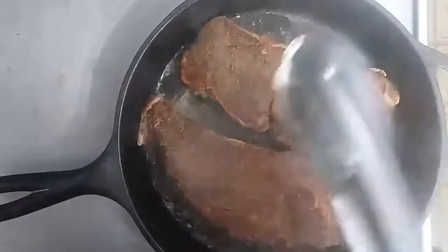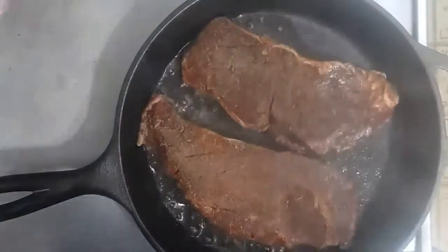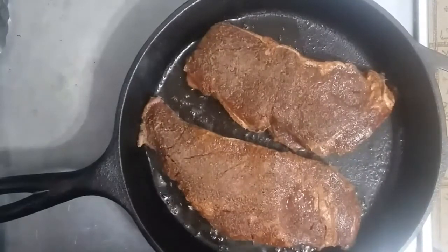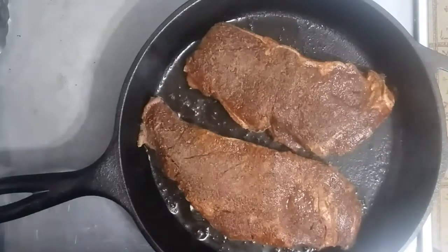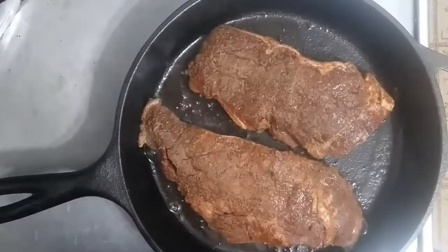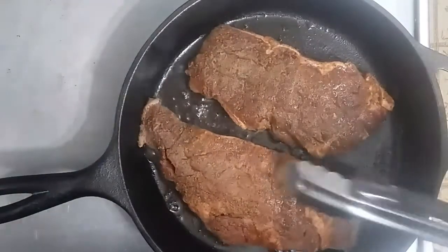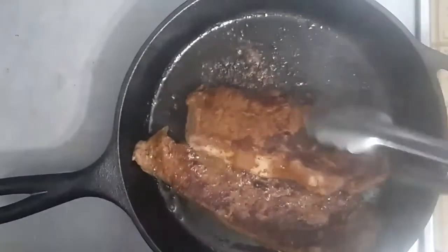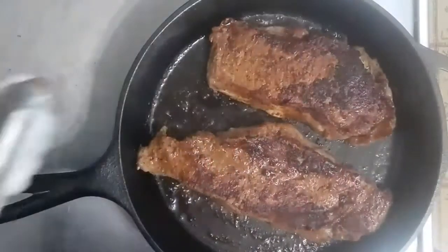The steaks have been marinating for about two hours and are at room temperature. They've been going for about a minute and you can smell the nice smoky flavor in the air from the marinade — it smells really good in here. I'm getting ready to give these a flip and let them go for another three and a half minutes.